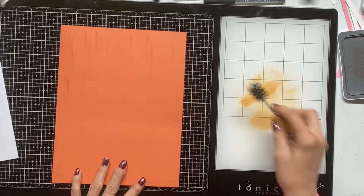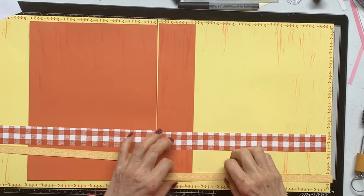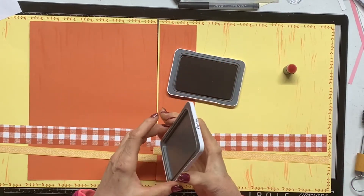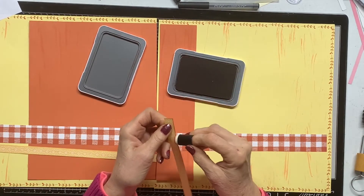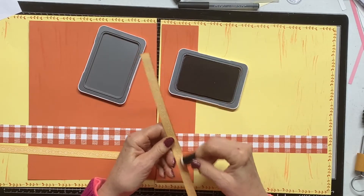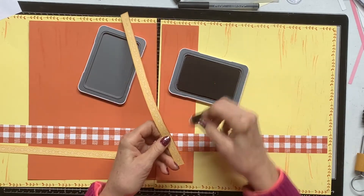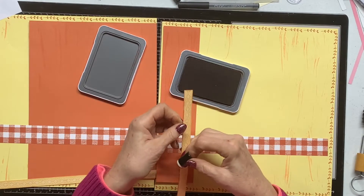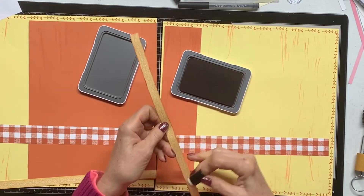That's probably all that'll show, so that's all I'm going to do. I'll do the other paper too and then be back. I got both pieces done and I've got these that I'm going to sponge the edges with paprika as well — I am definitely an edge inker and sponger. This covers up a little bit of the paprika pattern on this piece that I didn't cut close enough, so adding the ink covers it up and makes it look like it was supposed to be that way.